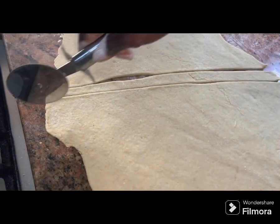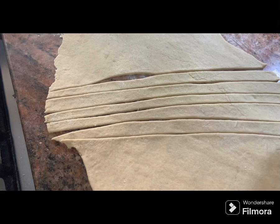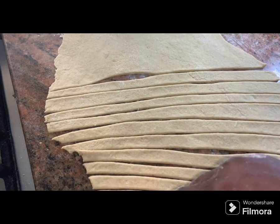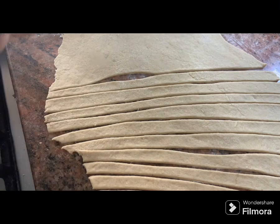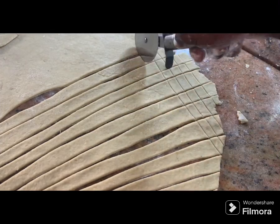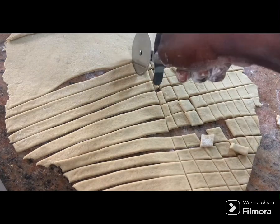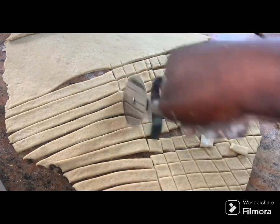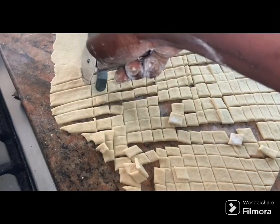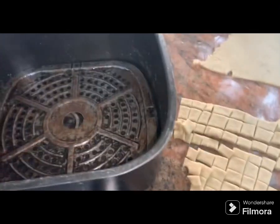Now I'm going to cut the dough into long strips using my pizza cutter — doing this is so soothing and very fast. If you don't have a pizza cutter, grab your knife. I'm going to do slanting cuts as well so I have my chin chin in cubes. When slicing, be mindful of the size — don't cut them too big, since we are using the air fryer and you don't want pieces that stay soft in the middle.